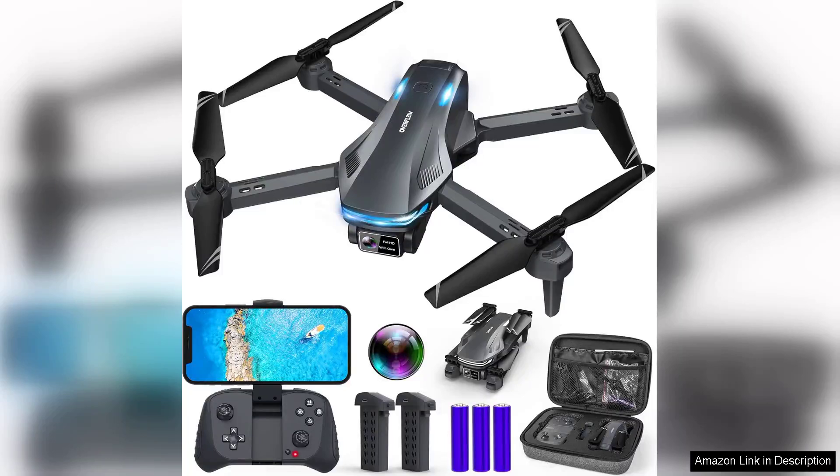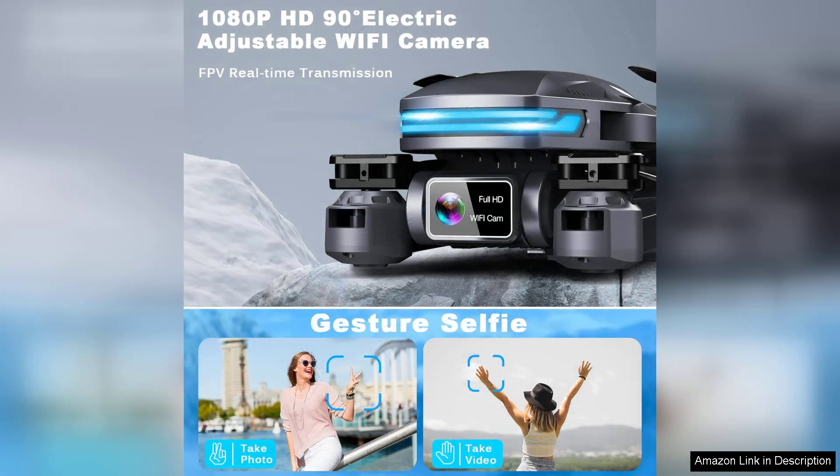The drone with camera for adults, 1080P FPV drones for kids beginners, is an impressive entry-level drone that caters to both novice flyers and more experienced users. With its sleek design and user-friendly features, it stands out as an excellent choice for anyone looking to explore the world of aerial photography and video.